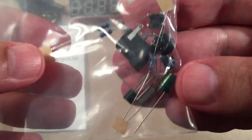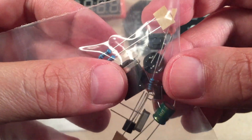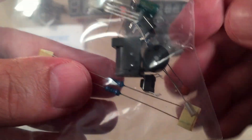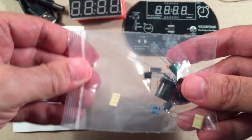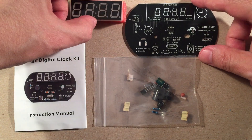We got a little bag of components: it looks like three resistors, a little piezo buzzer, two momentary switches, three capacitors, and a crystal. Pretty basic — as far as electronics go, this is going to go together really fast.